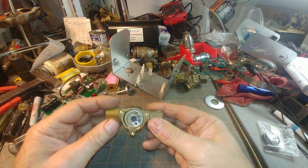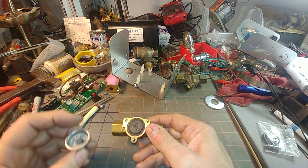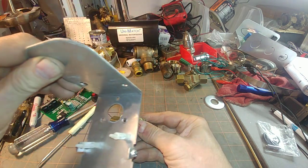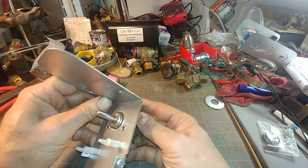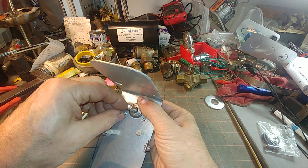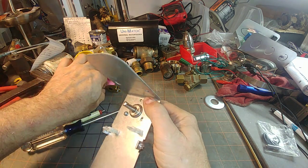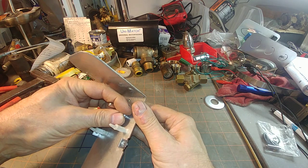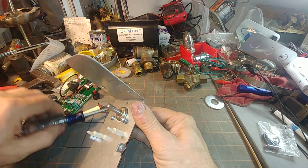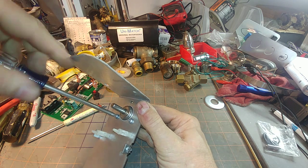The disc goes back on — our new disc — we've got that cleaned up. You've got the spring and plunger and the cover, and that goes on. Then the bracket goes on there. Put it on loosely at first, get the holes lined up, and dog both screws down.